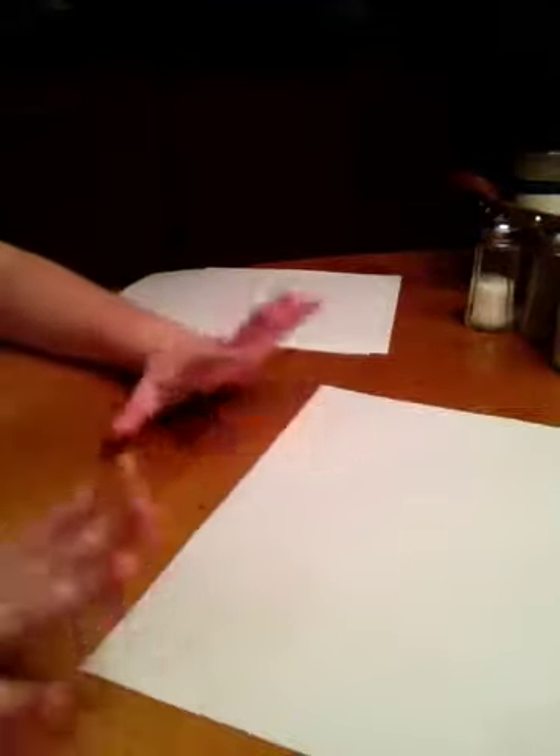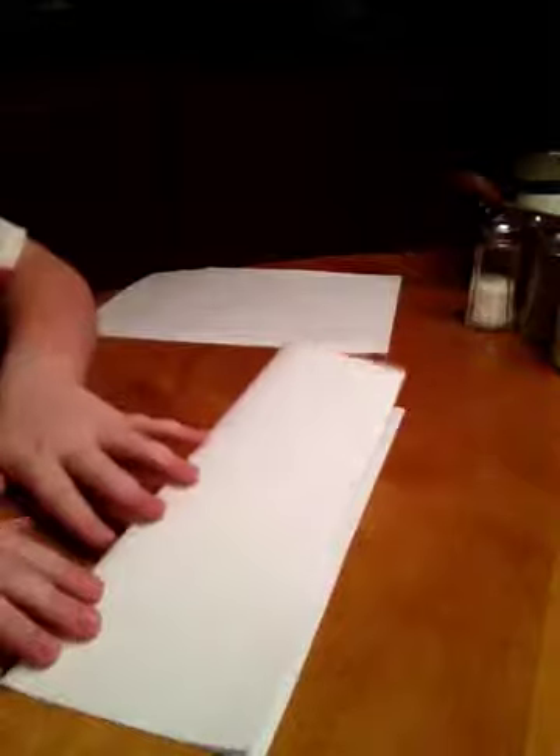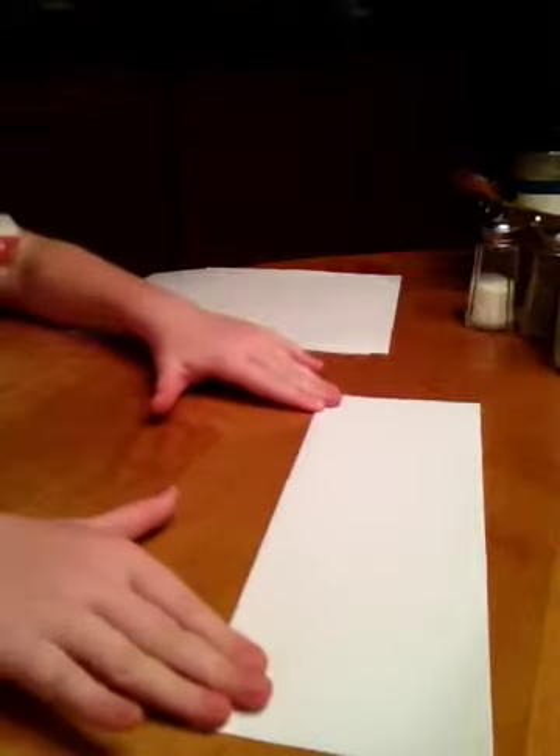Alright, so first you're going to get a regular sheet of paper like this. You're just going to fold it in half like a hot dog. You should know your hamburgers and hot dogs. I'm just trying to get it in as a hot dog. I like that.